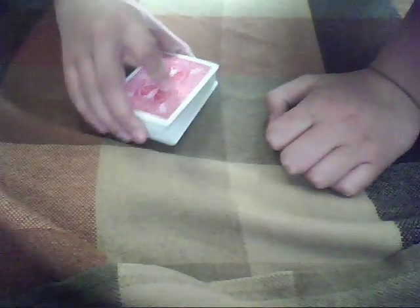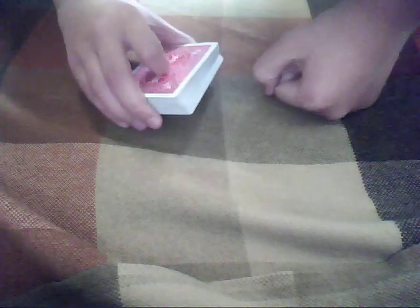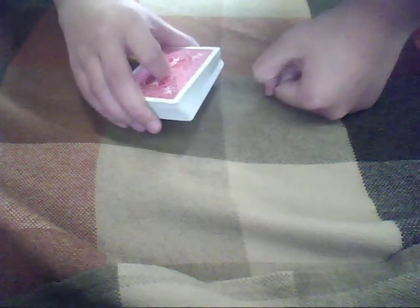Hey guys, I haven't made a video in a while, but I think you'll like this one, which is Splash, or Backsplash 2.0. It's quite an interesting trick actually, and I'm going to show it to you.